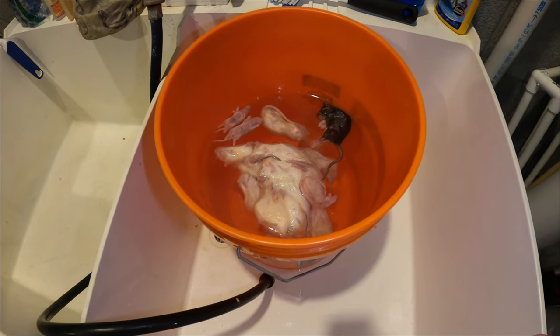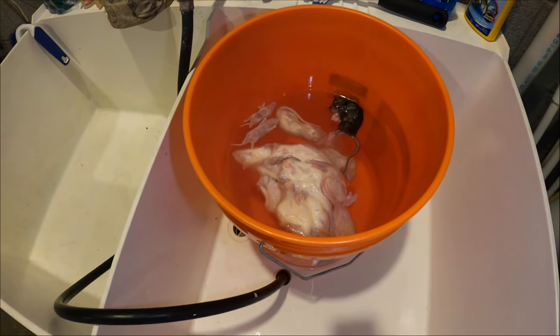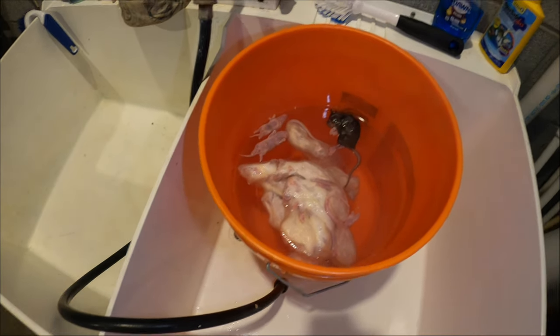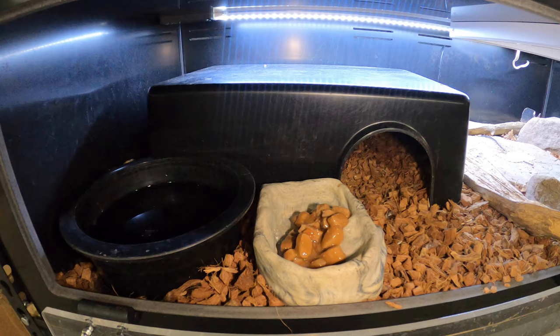I'll let them sit in here for probably a half an hour. Once they're completely thawed out, I usually don't dry them off - I just take them and put them directly into their tubs. Most of the snakes take them immediately. Some of them are too shy and just wait until you're gone and it's quiet before they eat. I have a couple that only still eat live and don't even eat during the day - I have to feed them at night before I go to bed. I'm going to let these thaw out and then I'll start showing you guys how I feed them.